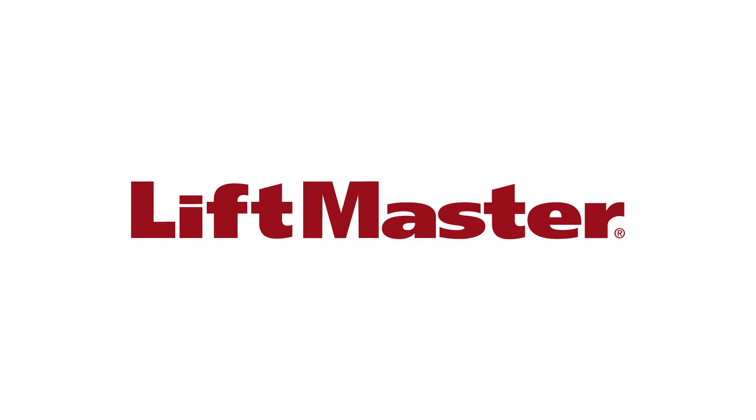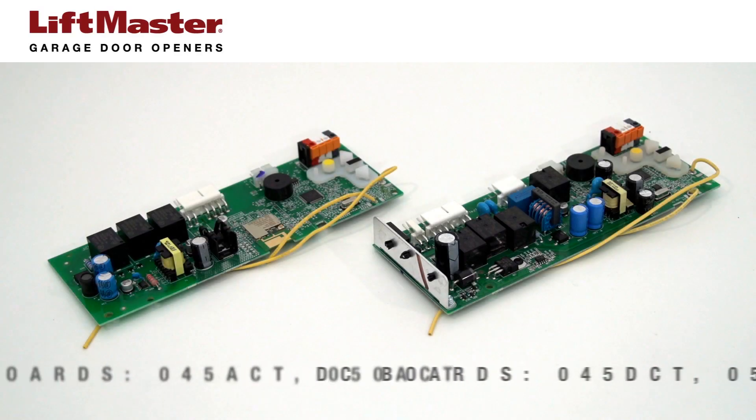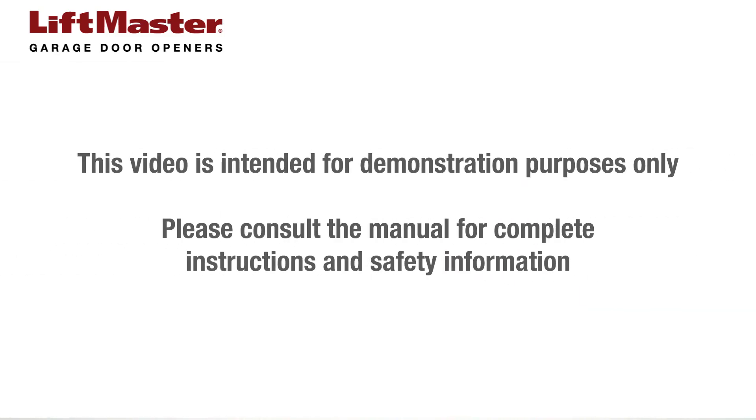Thank you for choosing LiftMaster. This video shows you how to replace the receiver logic board on a garage door opener. The method for replacing AC and DC logic boards is the same. In this video, we will only be demonstrating how to replace a DC board. This video is intended for demonstration purposes only. Please consult the manual for complete instructions and safety information.